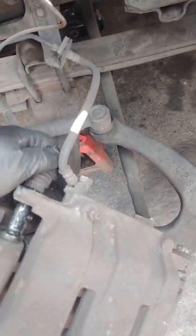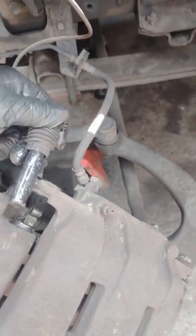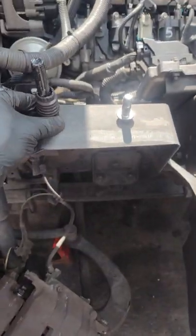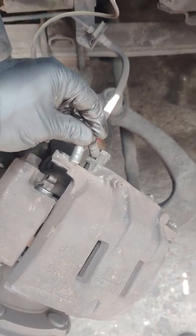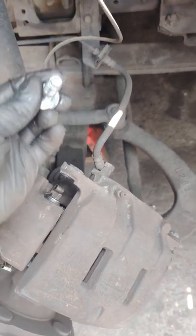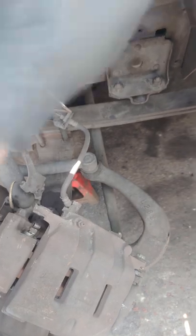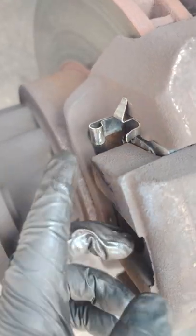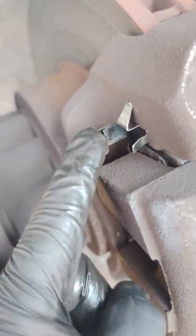You want to slide that in — it's going to slide into that hole with all that grease. Once you have it all connected, you're going to put your 17 millimeter bolt back in here and tighten it up. The pads, as you can see, just slide in.